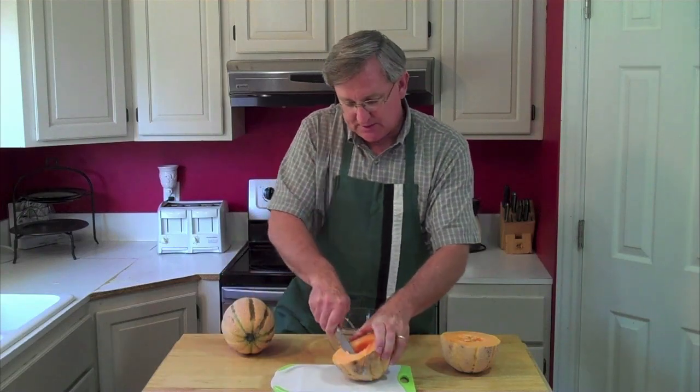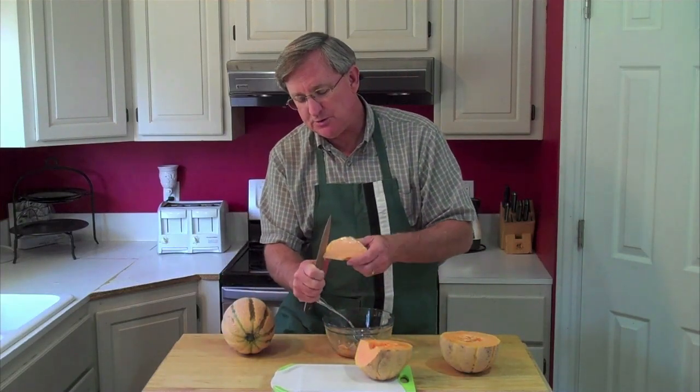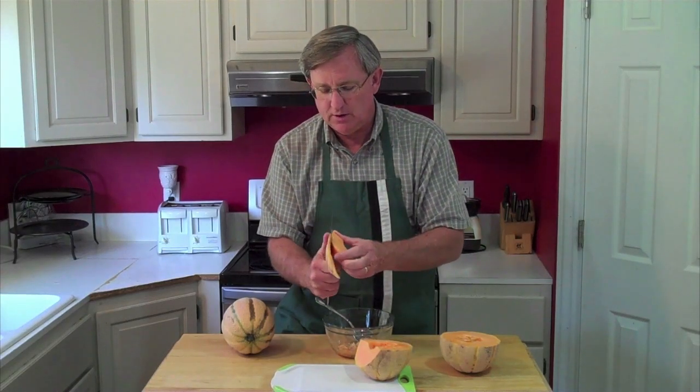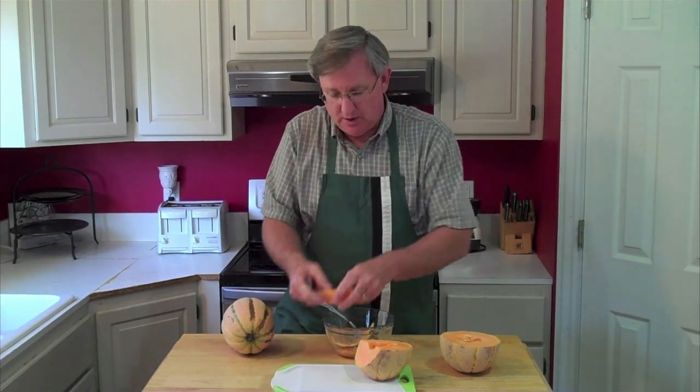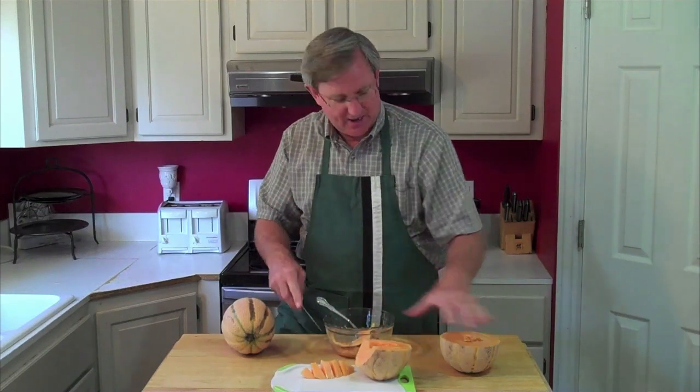We've got our seeds out here. You know, with a cantaloupe, my dad always used to throw some cottage cheese or some ice cream in there. I might do that a little bit later — a little vanilla ice cream in the center of my cantaloupe. And these guys are big, so I can put a lot of ice cream in there.